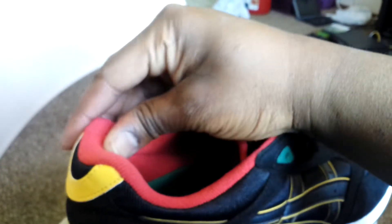Of course you also got the tongue — it's nice and cushioned, very nice and very, very soft. Let's take a look at the midsole.